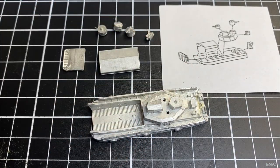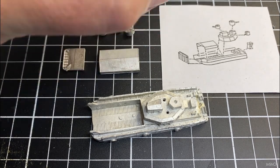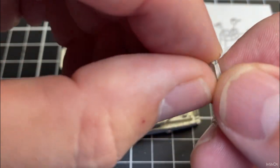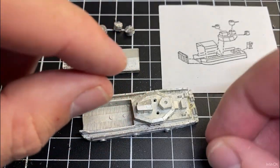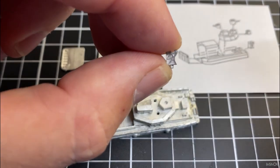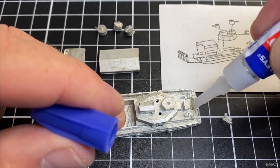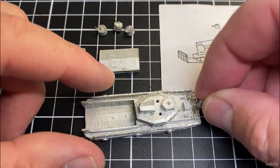The next part is this rear piece here — I'm not exactly sure what it is but we'll try and find out. The flatter side goes in towards the ship, towards the landing craft, so the V cut-out area faces towards the outside off the stern. I'll just drop that in next.